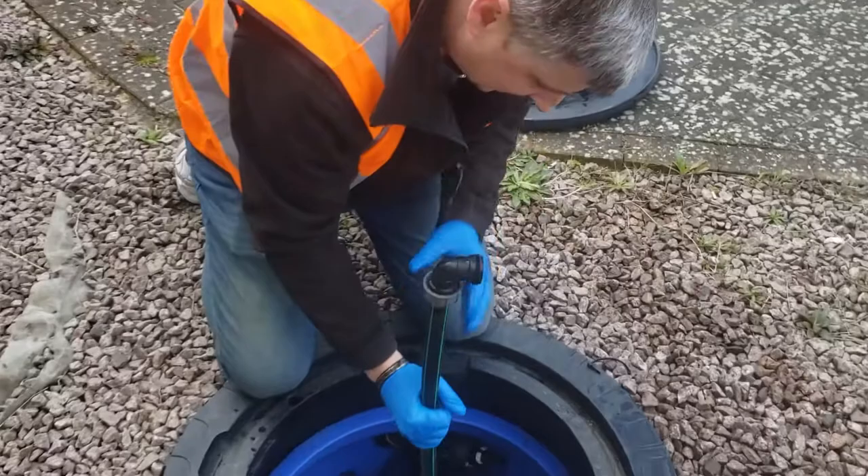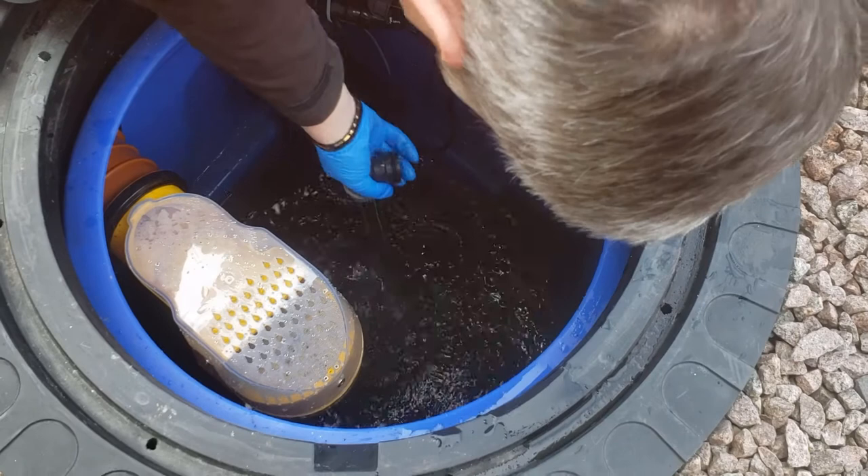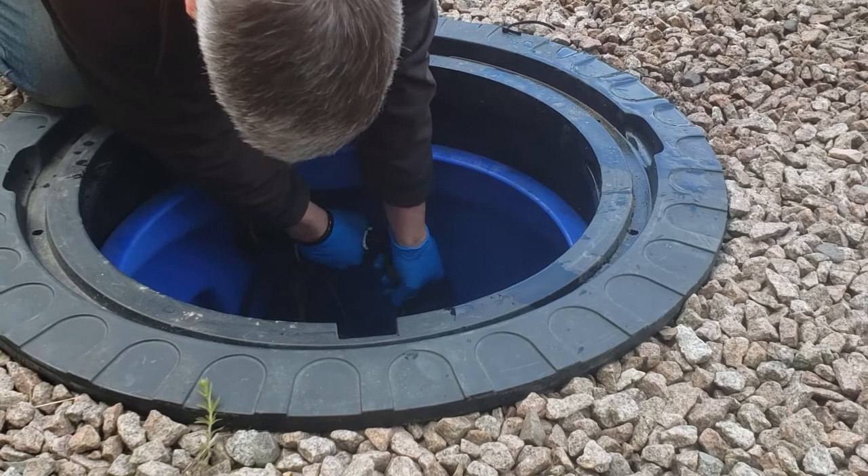Carefully lower the pump back into the tank while holding the black and green pipe. It should sit on the bottom of the tank or in the sump if you have one. Push the pipe back onto the elbow and the white retaining ring back towards the elbow.